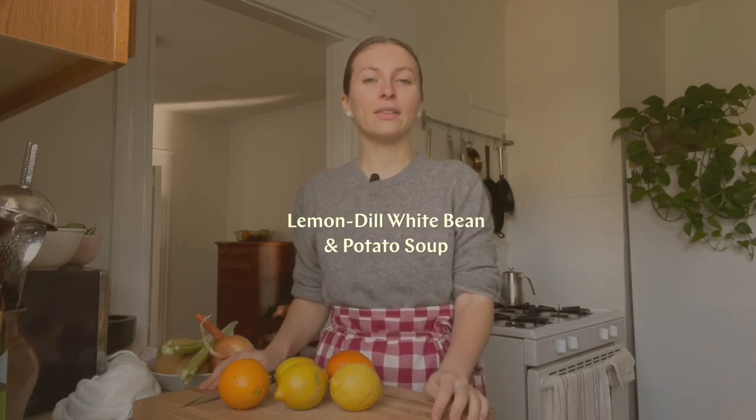Hello guys, it's Masha. Welcome back. It's citrus season, which is so welcome in the midst of winter. The citrus really helps brighten up these cold and dark days. And to celebrate the season today, I'll be making a lemon dill white bean and potato soup, as well as a really simple fennel and orange salad.